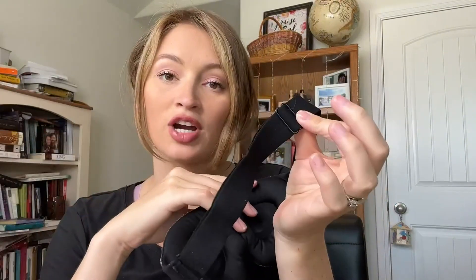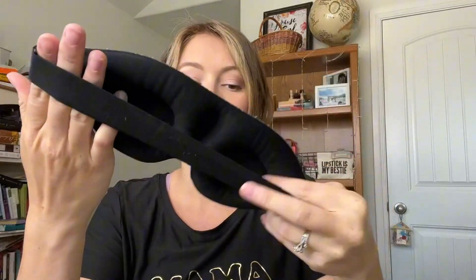I also like that the strap is adjustable. It's not velcro, so it isn't going to pull out your hair. It normally just pulls out my hair with others, so I really like that you can just easily adjust this. Me and my husband both use it back and forth — it's the simplest thing to do.